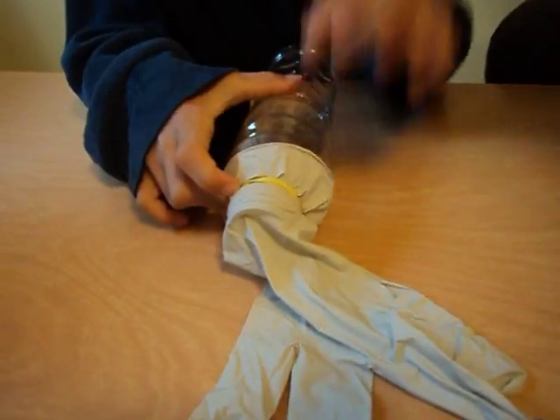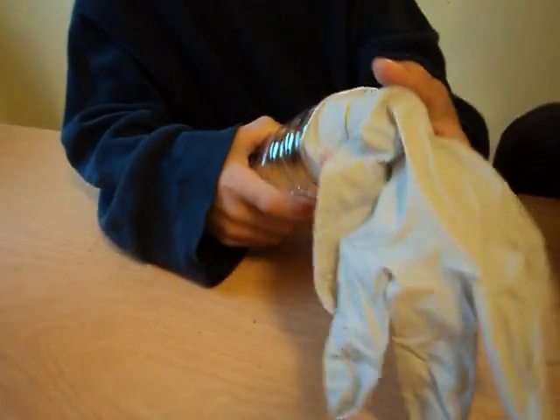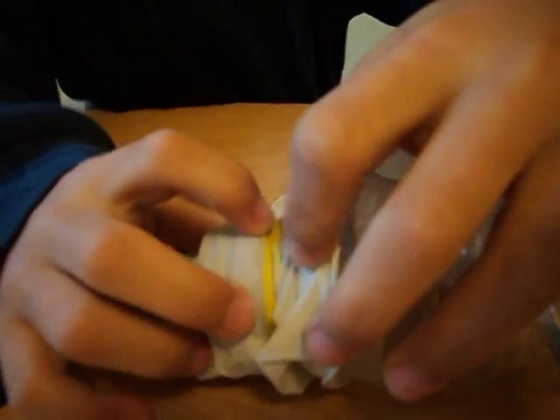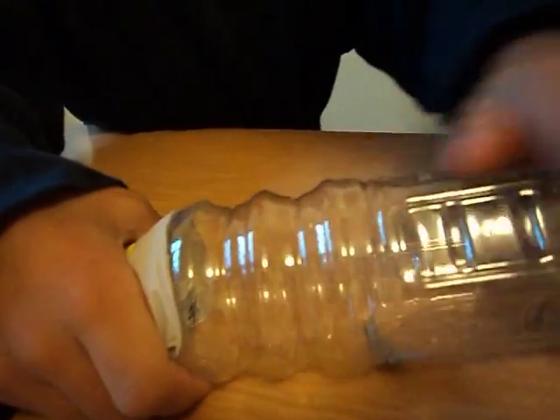Now you need this in the bottle. The glove goes over the neck of the bottle, not the bottom of it, but over here. And then you put the rubber band here, so the air can get out and it goes into there.